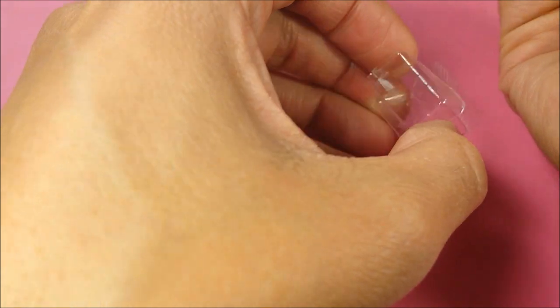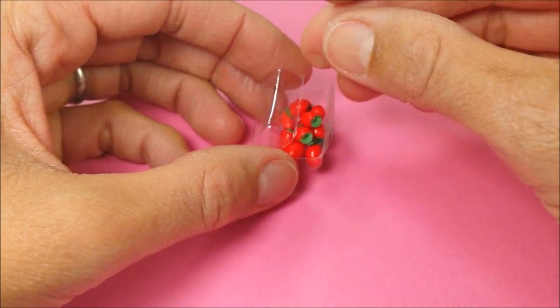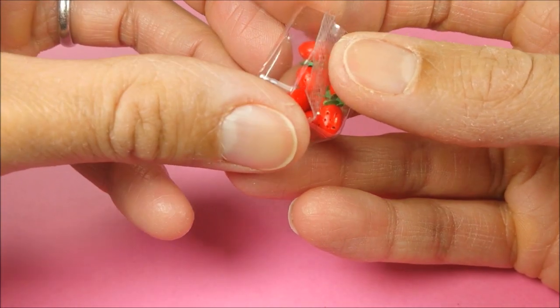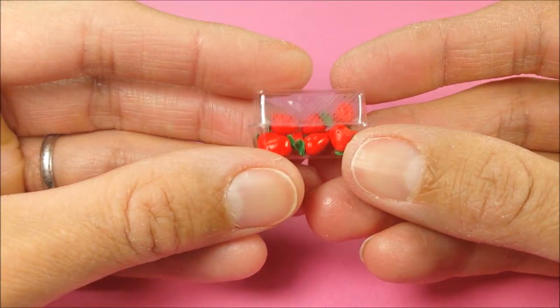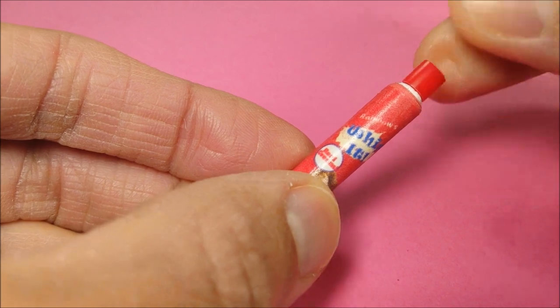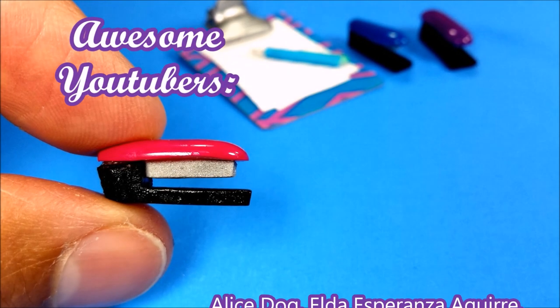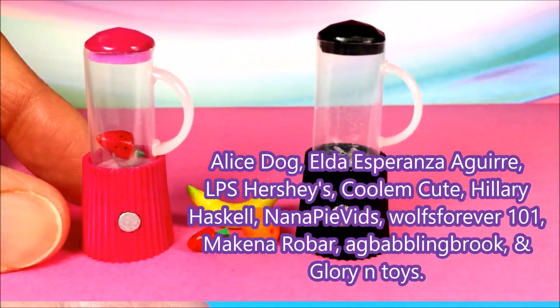When everything's dry, I pop in my strawberries, add the lid on my whipped cream, and you are totally good to go! I sure hope you enjoyed the video — if you did, be sure to like, share, and subscribe. Thanks guys!